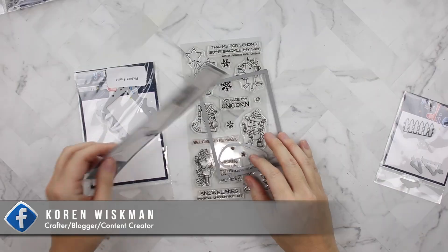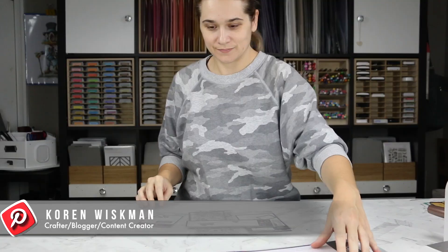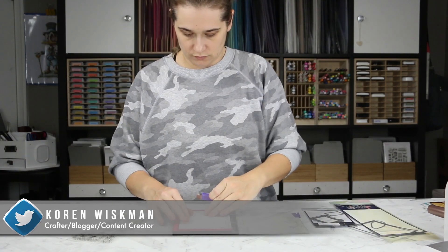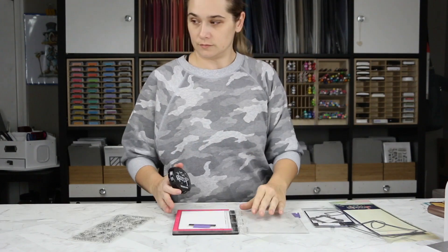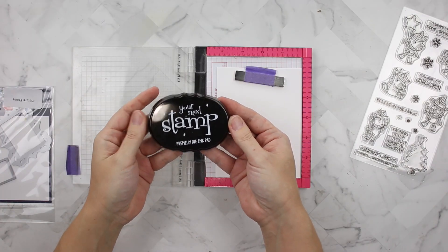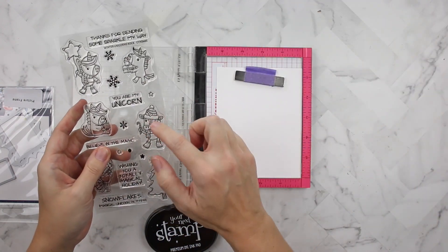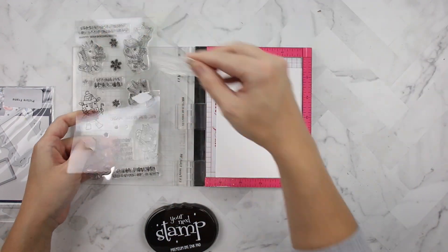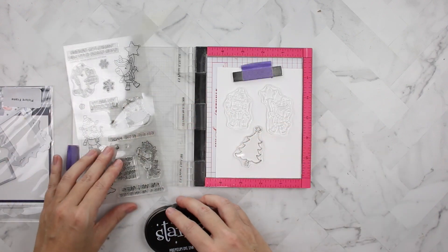Hello everyone and welcome to another Your Next Stamp video. I'm going to use plenty of Your Next Stamp supplies in this video. First up is Your Next Stamp black olive ink — this is a Copic friendly ink, even though I'm actually not using my Copics today. At this point in filming I really had no idea what I was going to use, but it doesn't matter.